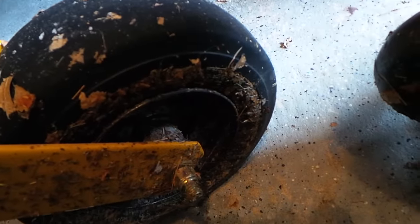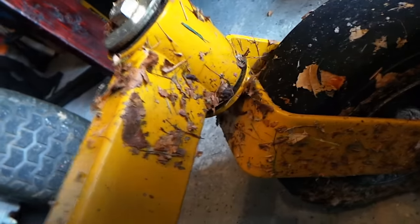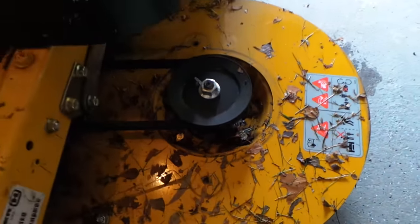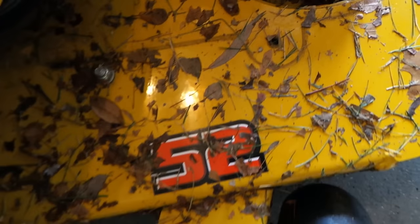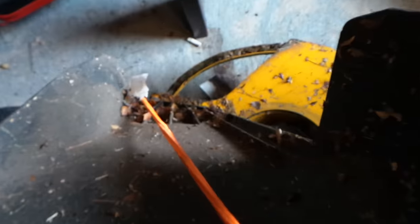Getting inside that wheel and really scrubbing in there is really hard, but I figured let's clean her up and make her look good. Now let's get into the spindle area here — these are non-greasable spindles, but I really wanted to get in there and clean her up. It just looks — look at that — fantastic. Look over here, this is real nice.